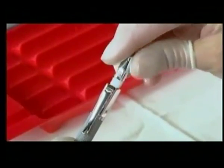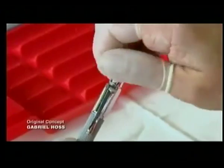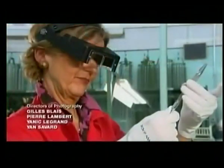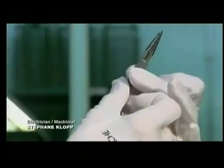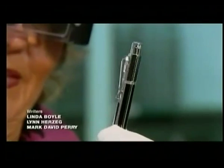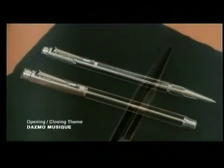Finally, they cap the top with either a push-button mechanism or a twist mechanism. Before packaging, every single pen undergoes one last quality control check under magnification, to be absolutely certain that even if your spelling is poor, your writing will be great.